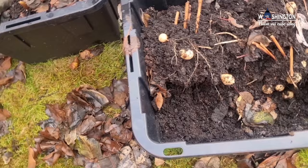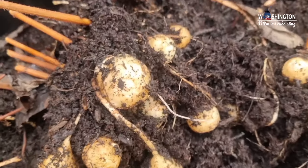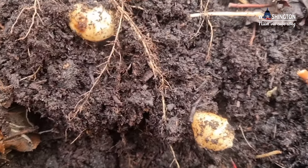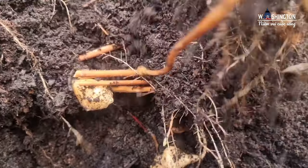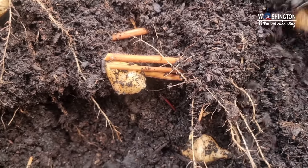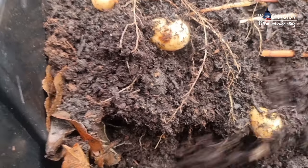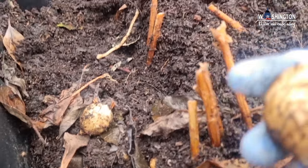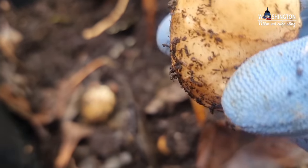Ở bên đây thì mình thử trồng trong những cái thùng mà đựng hàng đó cả nhà. Thì củ nó ra tròn mà nó sạch hơn, nhưng mà nó không có nhiều như ở ngoài đất. Nó ra rất là thưa thớt, có vài củ thôi cũng không có nhiều lắm. Nhưng mà ngược lại thì nó cũng rất là dễ thu hoạch, mình chỉ cần nhắc lên thôi là nó lên củ. Trồng trong thùng củ nó ra tròn tròn dễ thương, sạch sẽ, trắng, rửa sơ sơ là nó sạch liền.